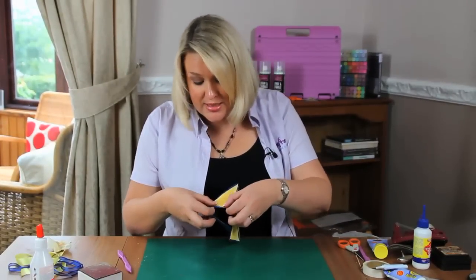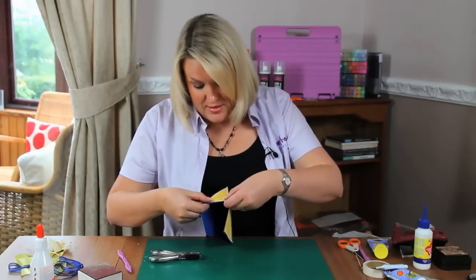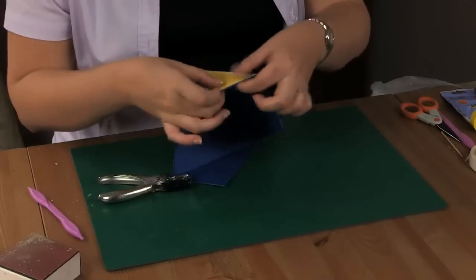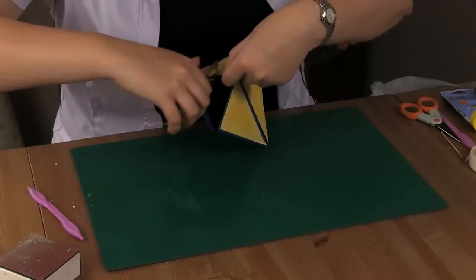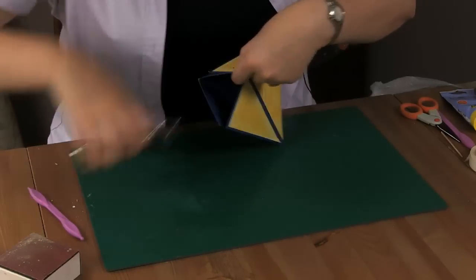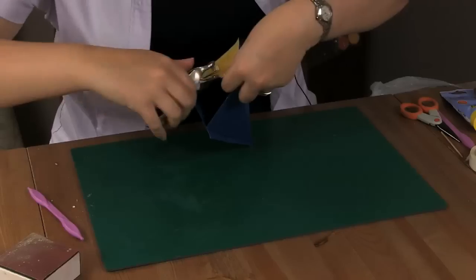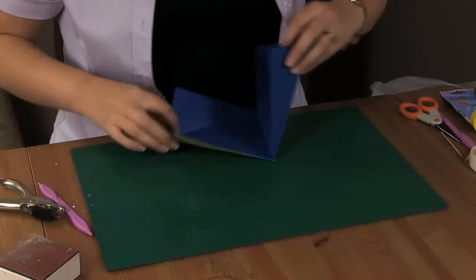To pull this together, I need to use a hole punch — I've just got a single hole punch here. Usually you would wait and give this time to dry, but just for the purposes of the demonstration, I'm going to come in and put my hole on the first side, right round, and again a hole on the second side.